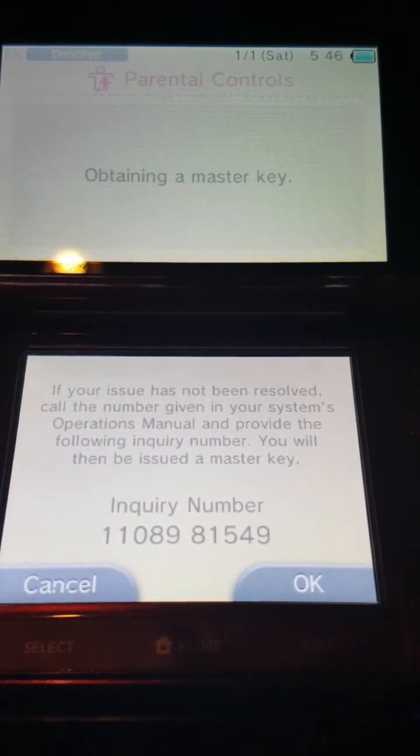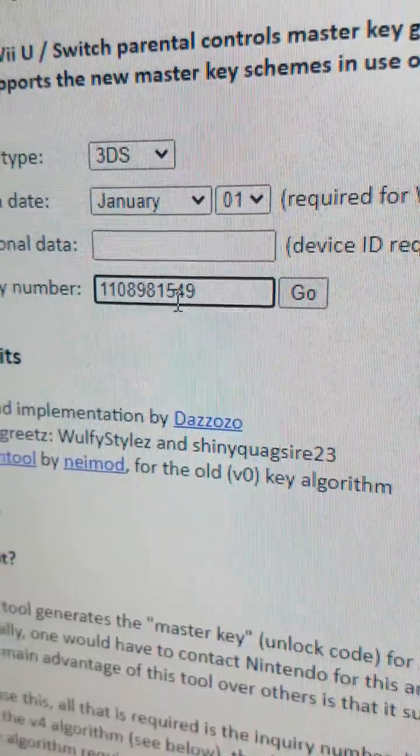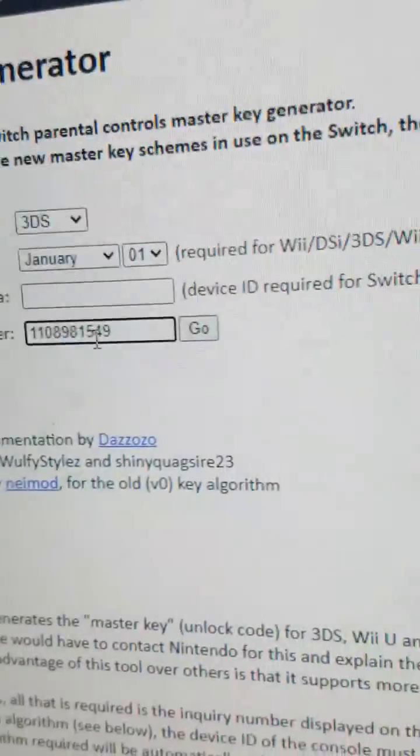I'll get it preset up on this screen here. The inquiry number is 1-1-0-8-9-8-1-5. This inquiry number is going to be custom to your 3DS — you cannot use my inquiry number. People have asked me saying it doesn't work or to use my pin, but you have to put your own information into this website, which I will link below. It's mkey.salthacks.org. I got the inquiry number in, and we'll go ahead and hit go.